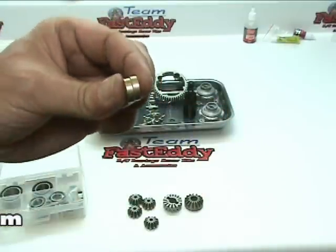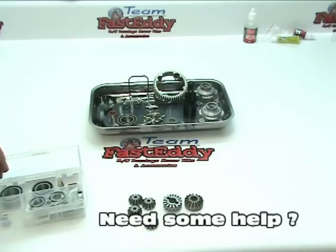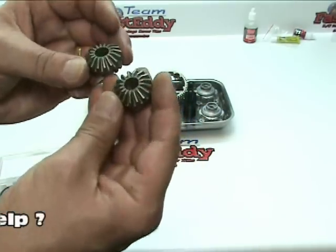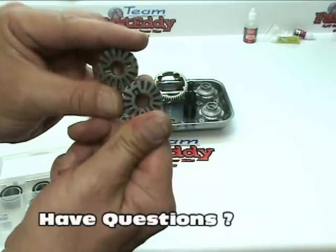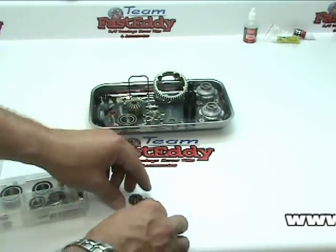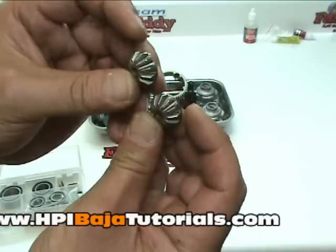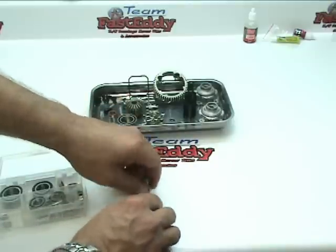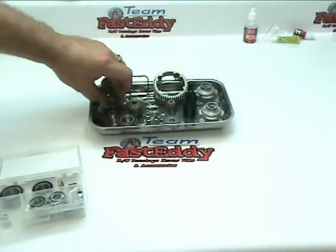We should also have two large gears, which look like this, and then four smaller gears which are all identical. Let's go ahead and put all of that into our parts bucket — we are going to get ready to start building our diff.